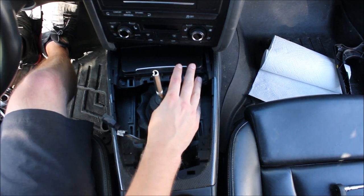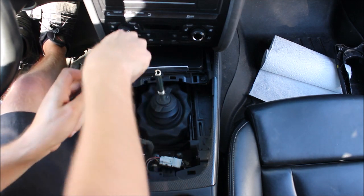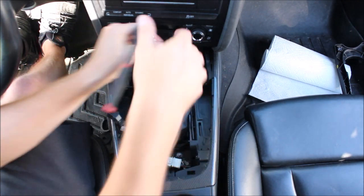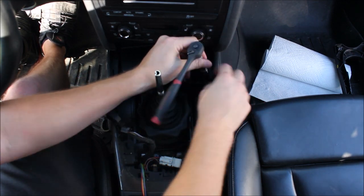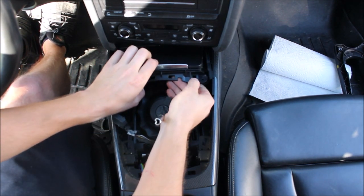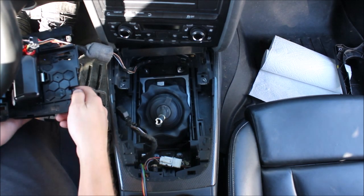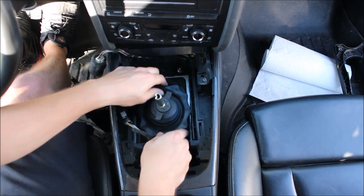We need to get the cigarette lighter and ashtray out of the way. This is an 8 millimeter — there are two screws. Set these aside. Pull it forward and out — it just barely clears under this thing. There is a plug and some wires on the back, but the wire is long enough so I usually just set it down here on the side.